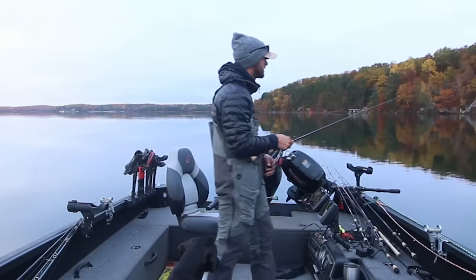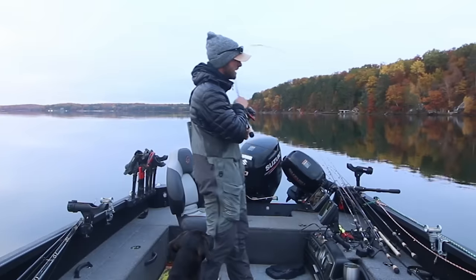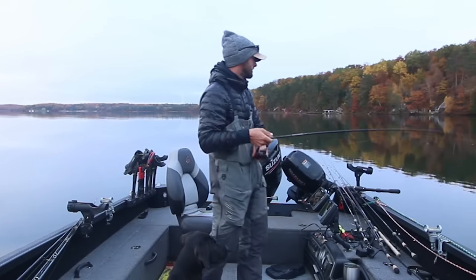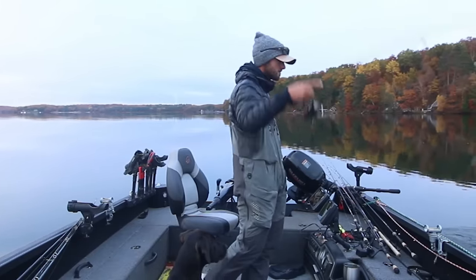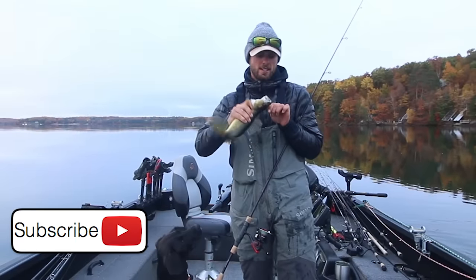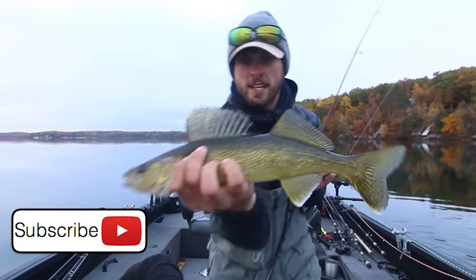Good news Surly, we got one — I think it's the right kind even. There we go guys, we're starting out the day with a nice eater-sized walleye on the jig.